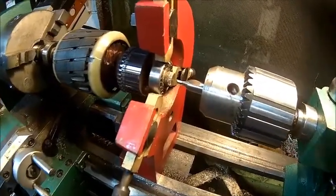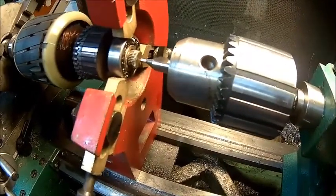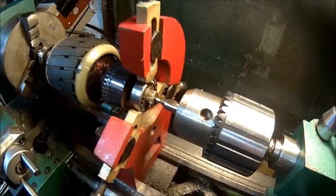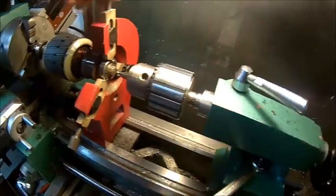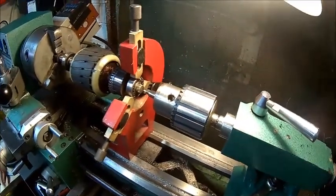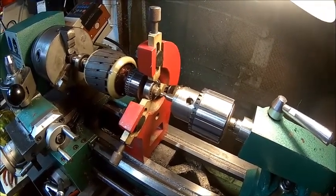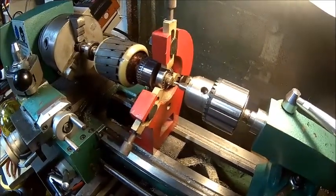There's no center, so just put the center finder in the middle, turn it, and if you see a dot you're in the middle. Once it's steadied and tightened up, let's drill a center hole and then drill it for the tap. I think I'll go for an M5 because it's easier to tap.